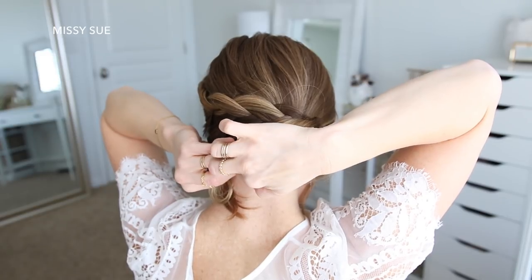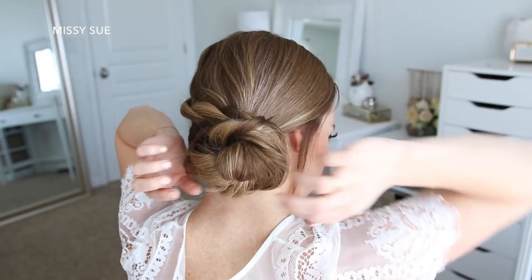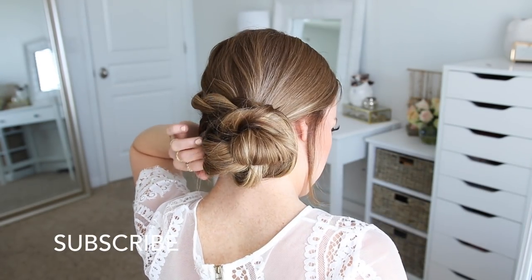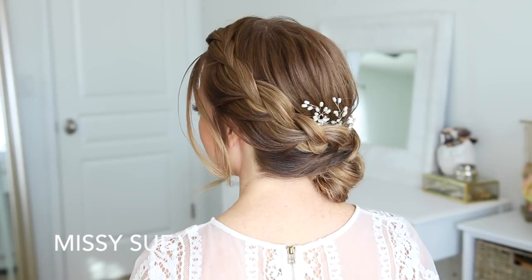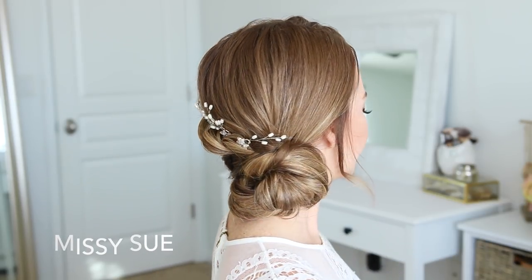I'm just going to pin it in place with some bobby pins. Then to finish off the style, I'm going to spray it with some hair spray and smooth down any flyaways, and then slide in some pretty pins along the top side of the braid. That wraps up today's tutorial!